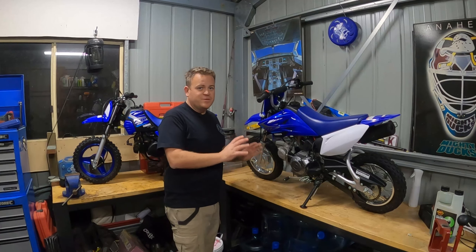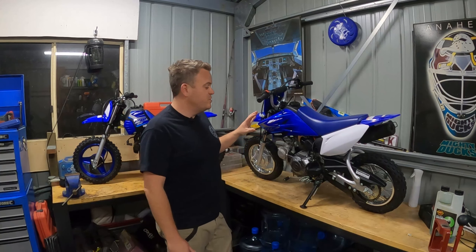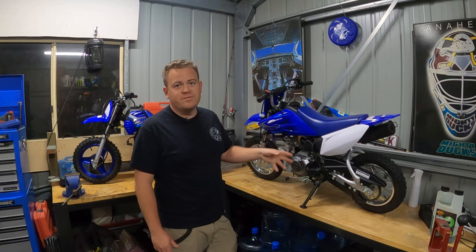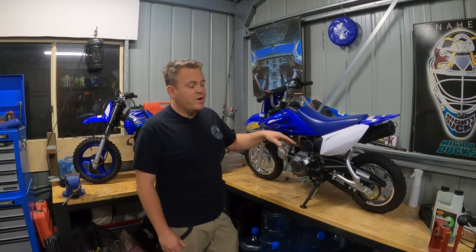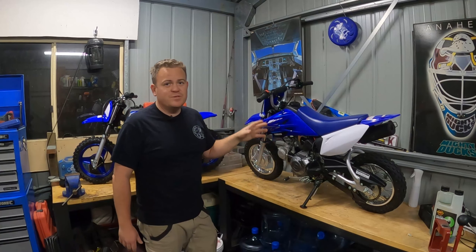The TTR50 is a fantastic bike — I absolutely love it. It is a proper sort of miniature motorbike. They ride just like any other 80, 125, or 150. They have gears, they have a full frame, they've got the proper foot brake and hand brake, and electric start. That was the big thing for us.